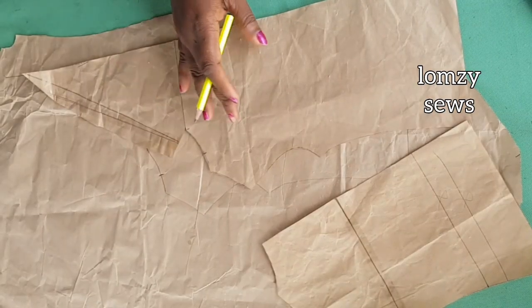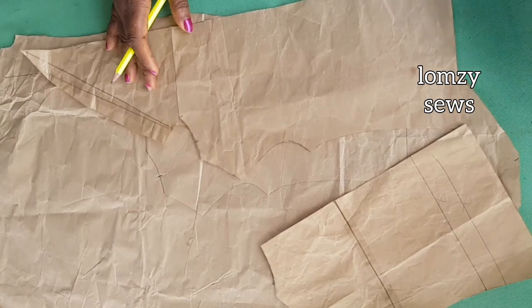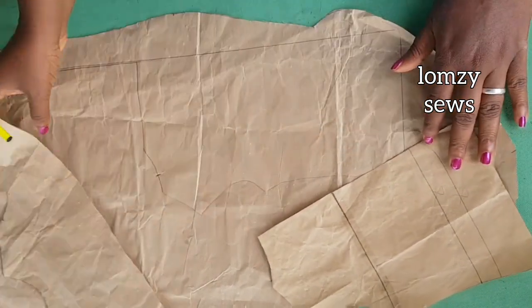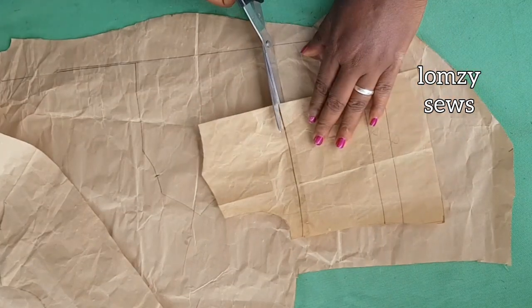I finished recording and found out my phone was not recording, so I'm going to start all over again. As you can see, I'm done with the pattern — I'm going to redo this to show you.